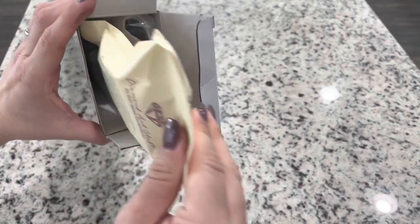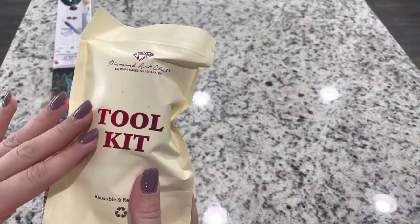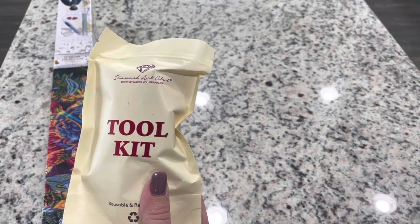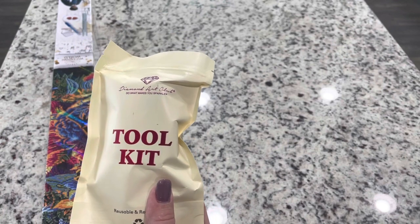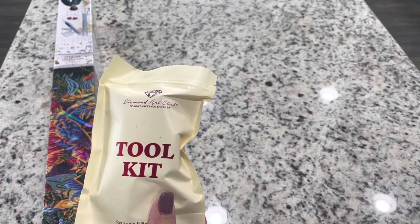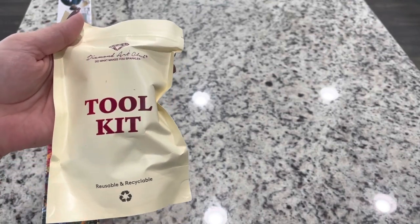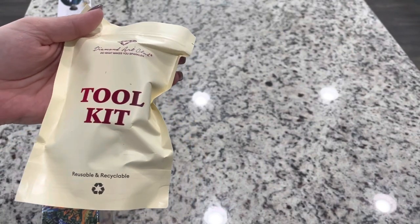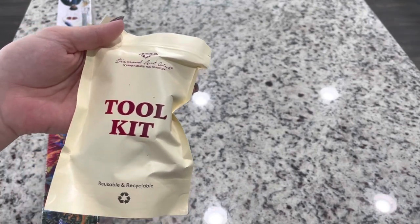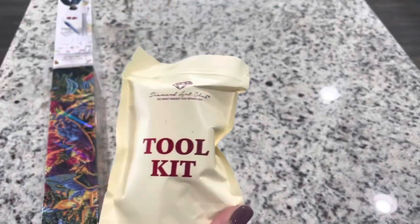Another exciting thing about these kits is that the new toolkit is included. These toolkits are not Harry Potter exclusives — they are Diamond Art Club's new standard toolkit they're transitioning to. Some of the Black Friday releases should have these, some will have the older toolkits. They're going through their current stock of older kits and slowly integrating the new toolkits, so some will have new and some old.